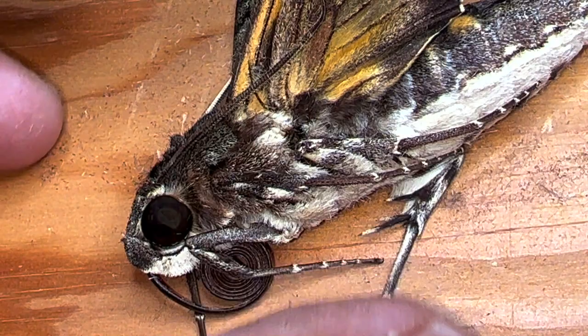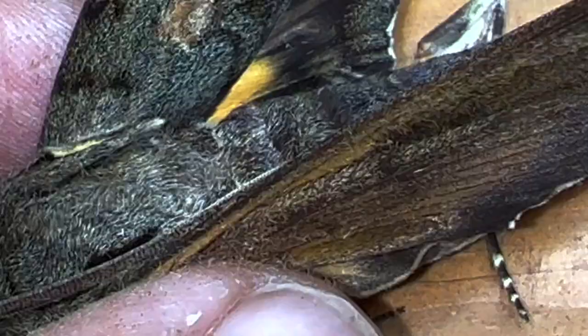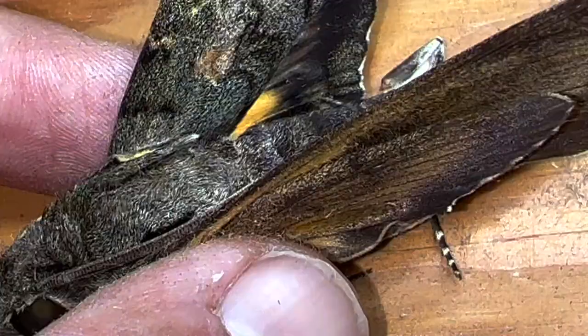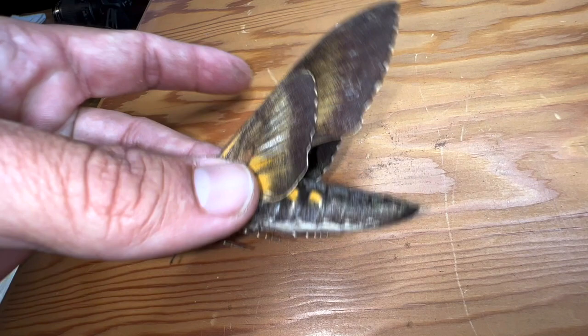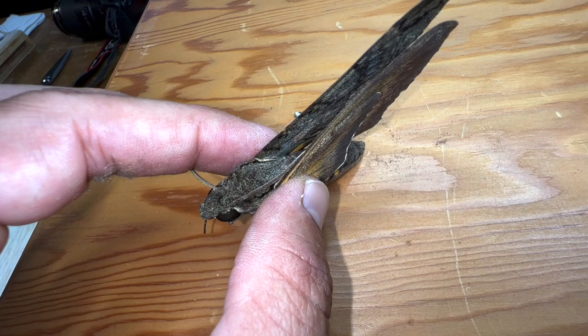Now you can see how it's just a lot more flexible. I'm going to mount this moth, but that'll be in a different video. Give me a big 'mothy' thumbs up — there are scales flying all over the place — thumbs up if you liked the video and learned something. I'm going to mount this moth in another episode. Don't forget to subscribe; I'm going to show you how to curate a butterfly and moth collection. Take care, and we'll see you out in the field.